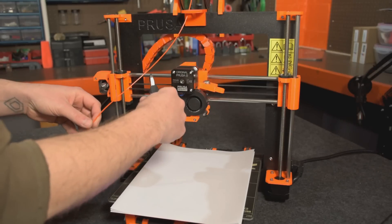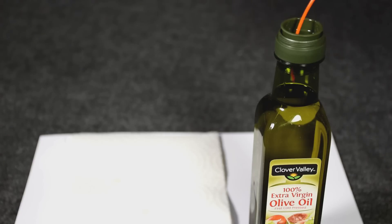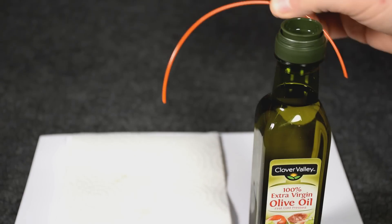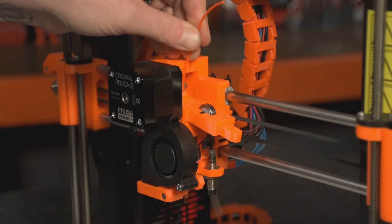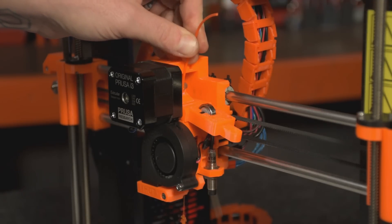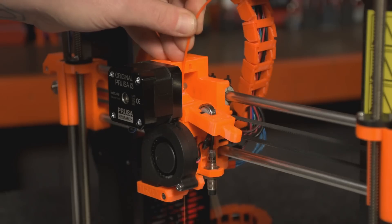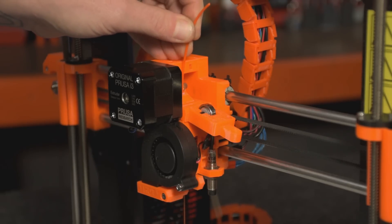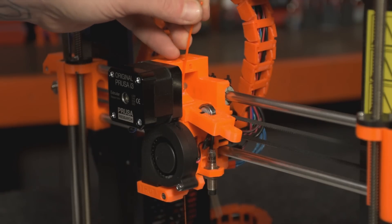We're then going to cut ourselves an 8 to 10 inch piece of filament. We're then going to take that filament and dip approximately 1 centimeter of the end into our oil. We'll then remove it and touch the tip to a piece of paper towel to remove any excess. We'll then carefully take our dipped filament, insert it into our hotend assembly, and manually extrude 6 to 8 inches leaving ourselves a little bit to grip at the end. We'll then allow our machine to cool and remove the filament using the method we already discussed.